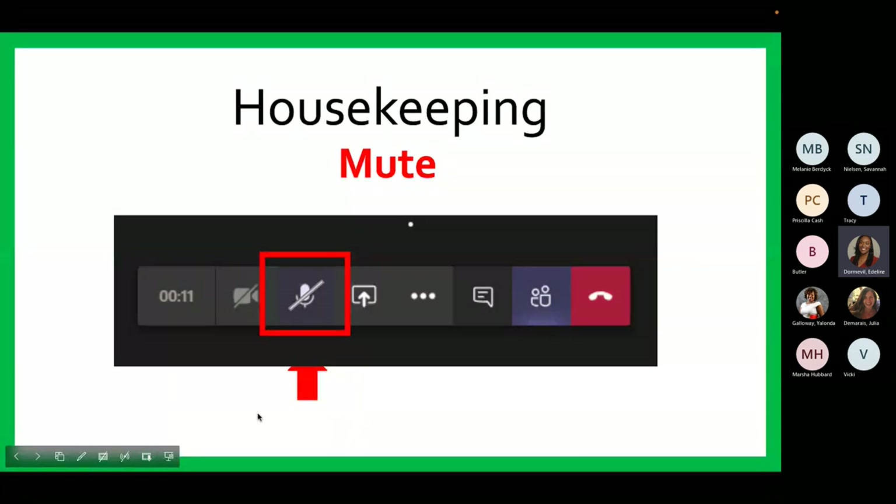My name is Edlene Dormaville and I am a Health and Wellness Assistant with the Department of Parks and Recreation. Before we begin, let's go over a few housekeeping items. You should see a microphone icon at the bottom of your screen. You will need to click this icon to mute yourself. We ask that you remain muted to limit any distractions during our program.